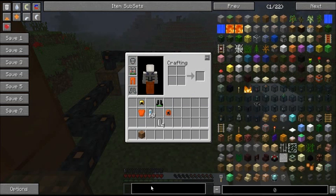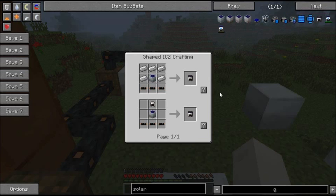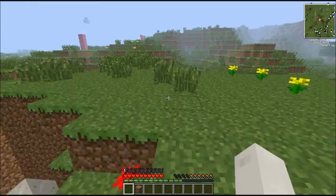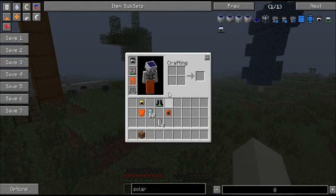The next item is the solar helmet, which is made with three copper cables, a solar panel, and five iron ingots — or an already-made iron helmet. A solar helmet is basically a solar panel that you wear on your head, and it will slowly charge up your backpack. You don't have to move; you can stand still, but you need to be in the sunshine. See, it's slowly filling up.